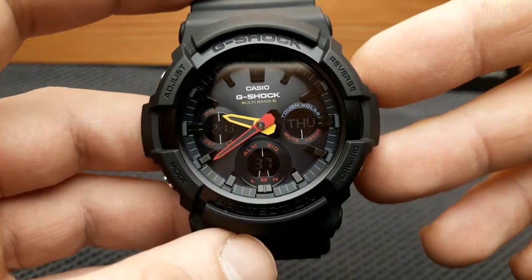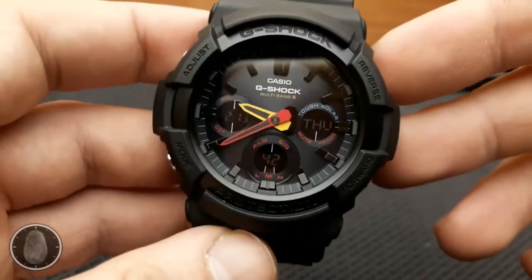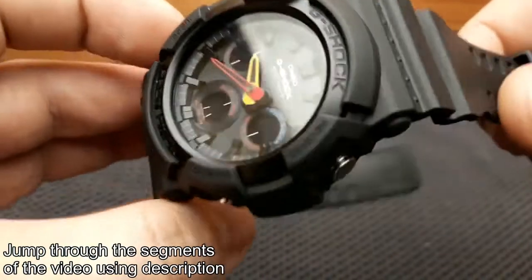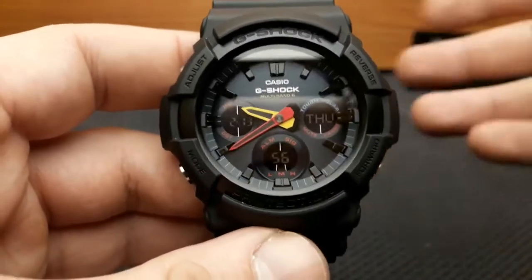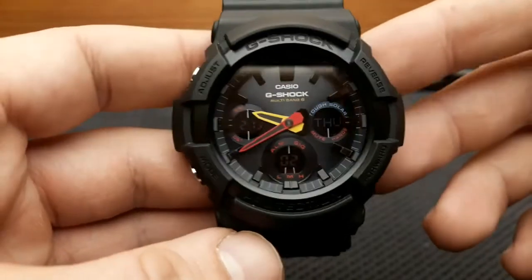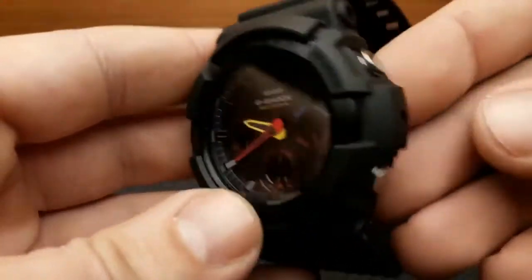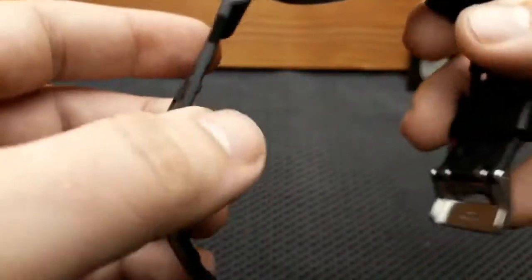Hi and welcome to another watch review video. This time on my hands is the G-Shock GAW-100. I have to say it's one of the most beautiful watches of the G-Line I ever had a chance to wear. What makes a watch beautiful? It's basically a subjective opinion, but I had a chance to wear it on my wrist and I think it is a beautiful watch. It's kind of a subtle G-Shock — not in your face, not the big buttons, the crown guards, the big bolts and the huge buckle.